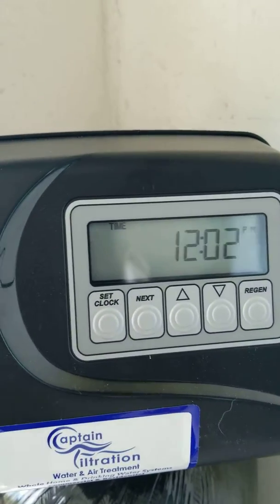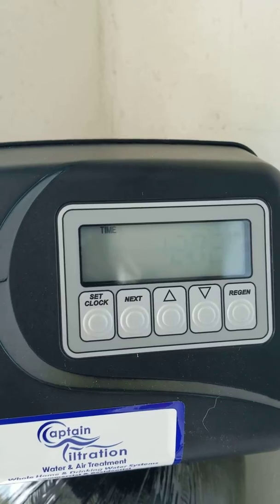Hello everyone, this is how you set a CLAC 5 button water softener controller.